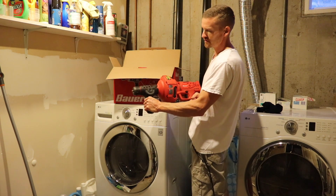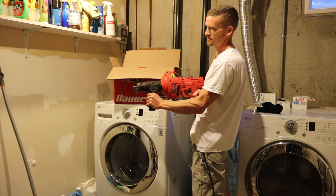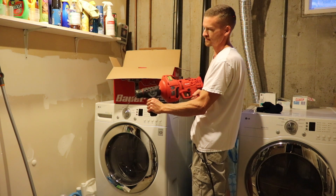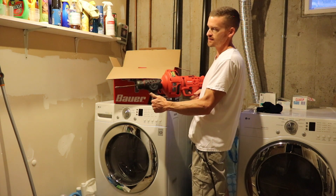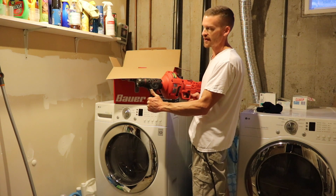Put the machine in forward and push this handle forward — the machine starts casting out. Push the handle in reverse and it reels it back in.